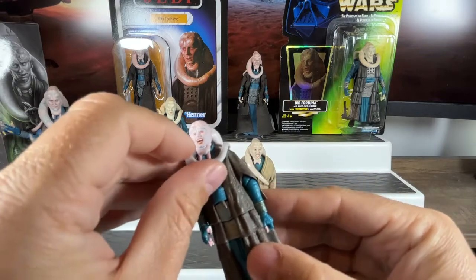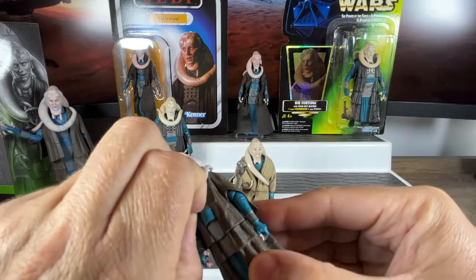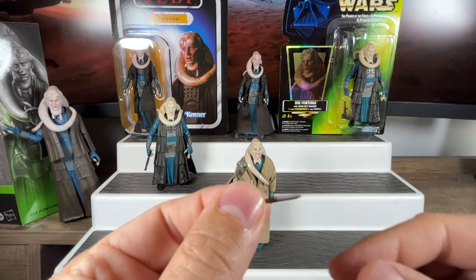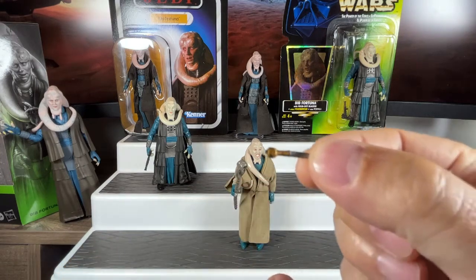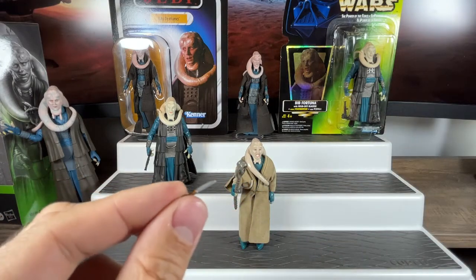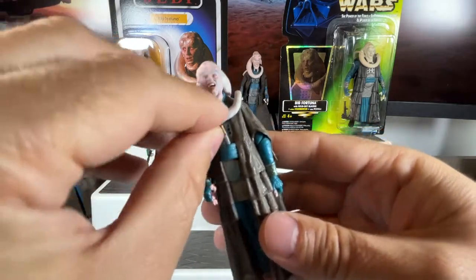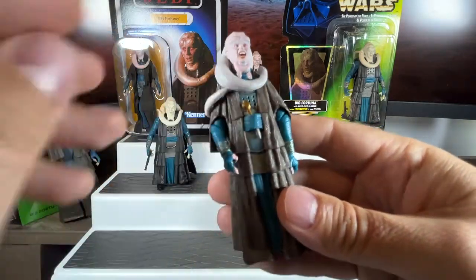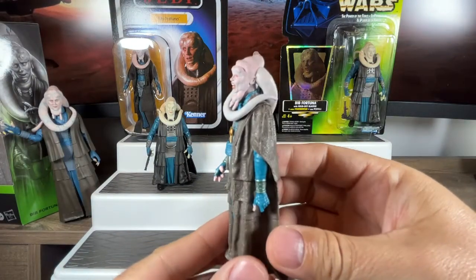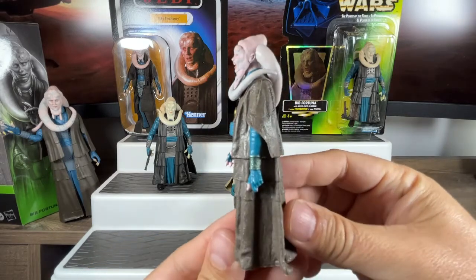You don't see the dagger in the movie — I'm not sure if it was in any production stills or if they made it up — but I really love that dagger. It's got a gold handle painted on there, and a tip, and he stores it in there. So if anybody ever upset him, Bib Fortuna can literally be a backstabber — he can take his dagger out, and it goes back in so you don't lose it. You've also got swivel elbows and wrist articulation on this side as well.